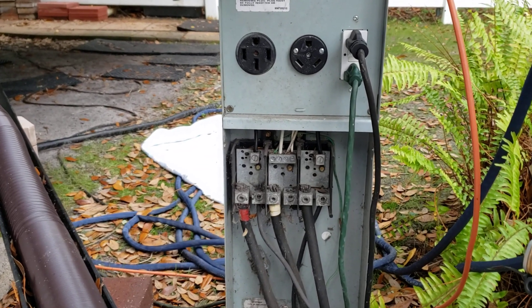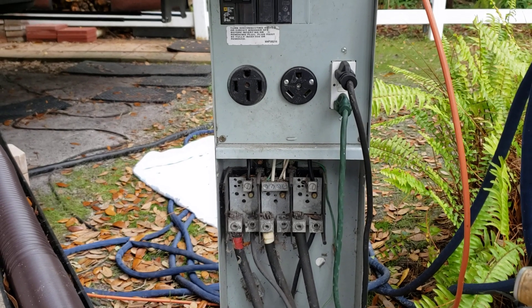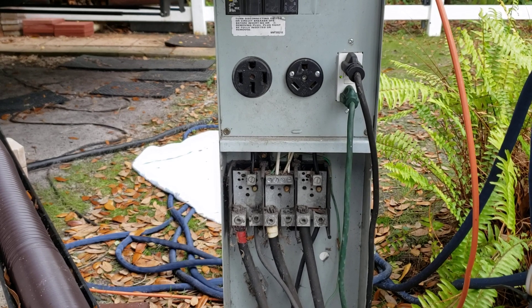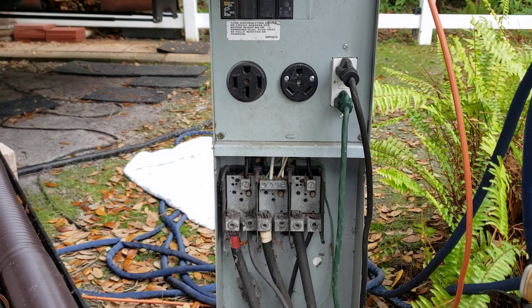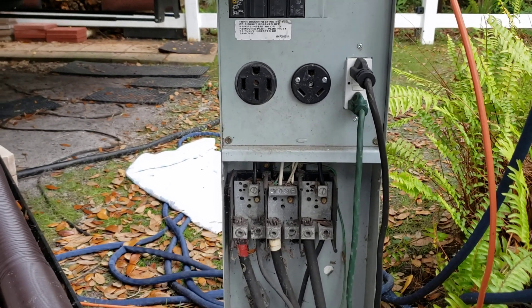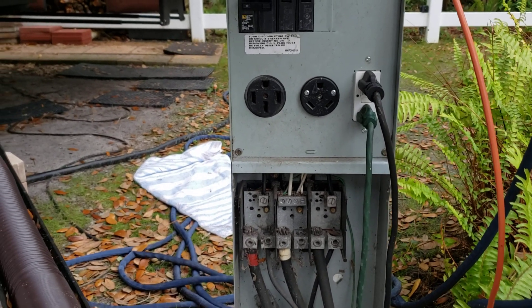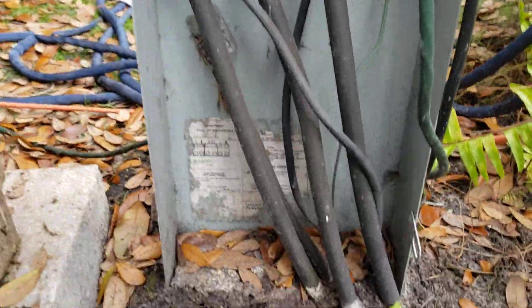Here's another real-world example of why you want a surge protector on your RV - not just a surge protector, but one that protects you from low voltage. This camper's complaint was that one air conditioner would run, but if you turned on more than one it would shut down. Coming here with a volt meter, there was 122 volts on one leg but only 106 on the other. A little further investigation revealed what we found.